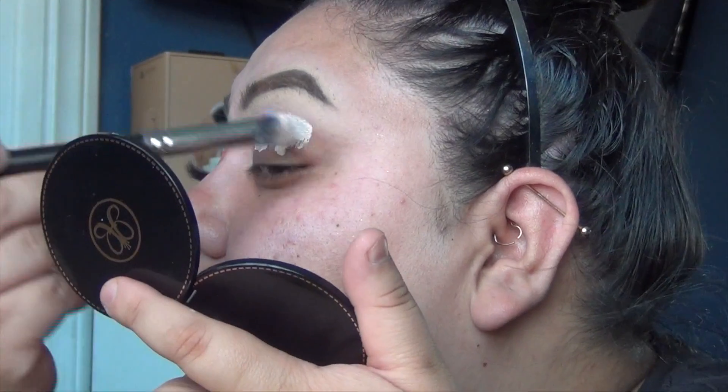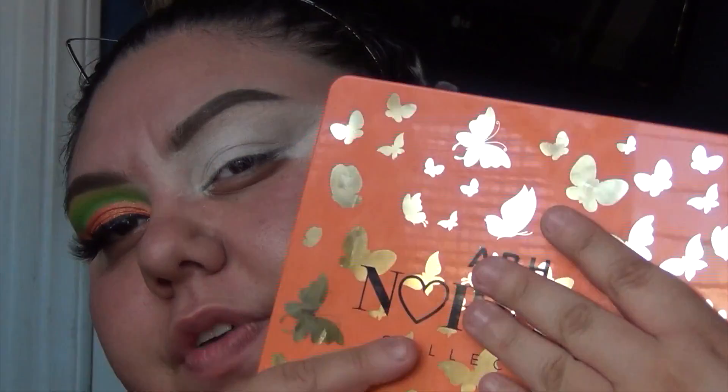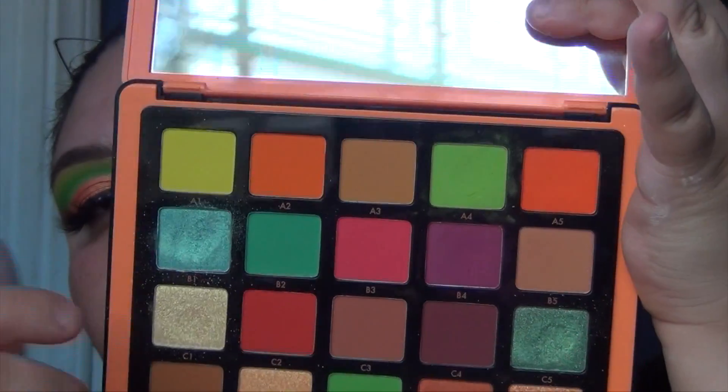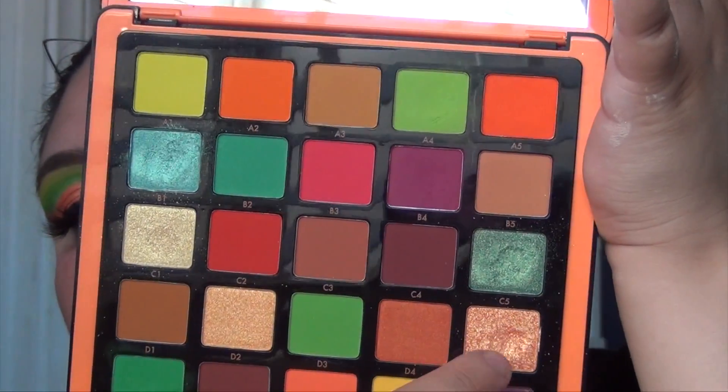We're going to get started — I'm using the Anastasia eye primer again to prime the eyelids, that's what I did on this eye and used for pretty much all of the cutting of the crease. I'm still testing it out; in part two you'll get my final thoughts. After this look we're using the Naveena Volume 3 palette again — that's what this whole series is about. The shades are A1, A4, A5, D5, and E1.